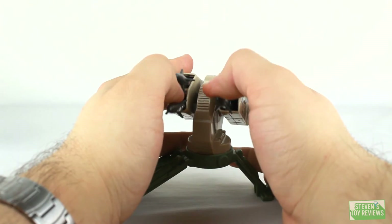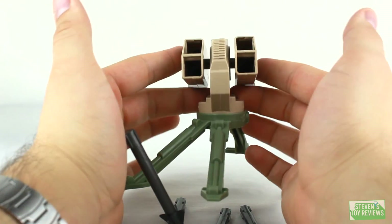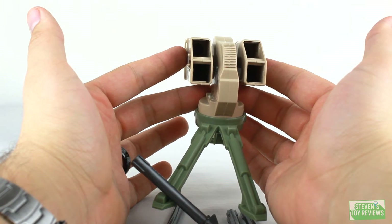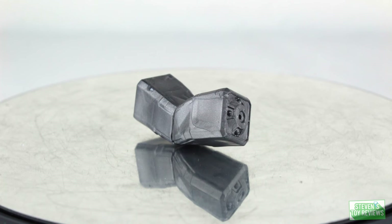Remember that thing I said I didn't like? The missiles are kind of just for show. There's no button to make them fire. I'm going to be honest — I think it's kind of dumb. That's really something they should have added in. But hey, it is what it is.